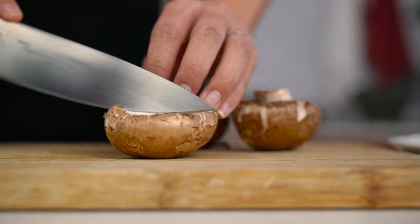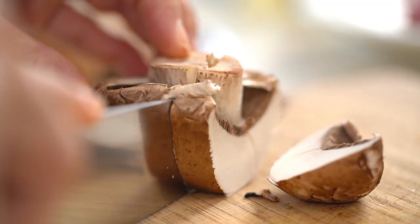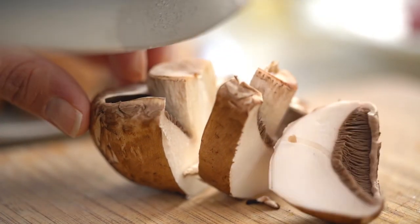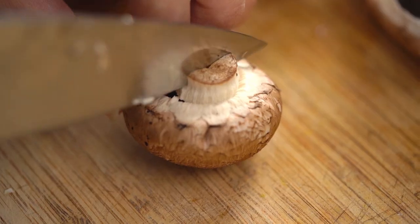So what you want are some nice chunky bits of mushroom — go a little thicker than you think you might need. That's like a good three centimeters thick. For the button mushrooms, same idea — I'm just going to cut them in half.